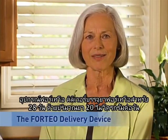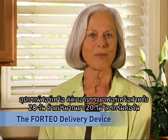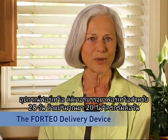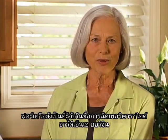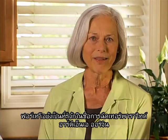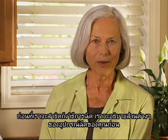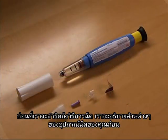The Forteo delivery device contains a 28-day supply of Forteo in prescribed 20 microgram daily doses. Forteo is also known as teriparatide, recombinant DNA origin injection. Before I demonstrate the injection technique, I will point out the different parts of your delivery device.